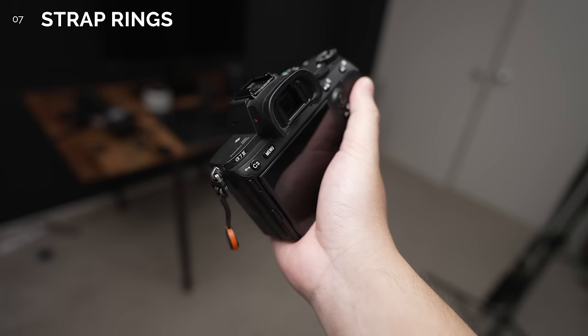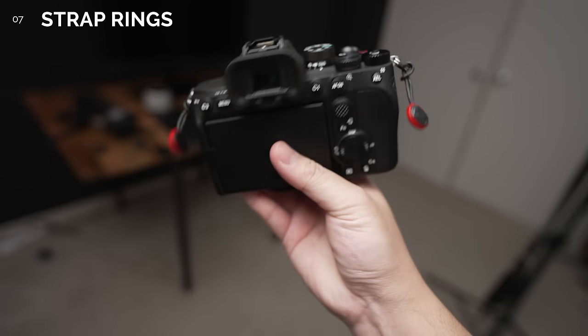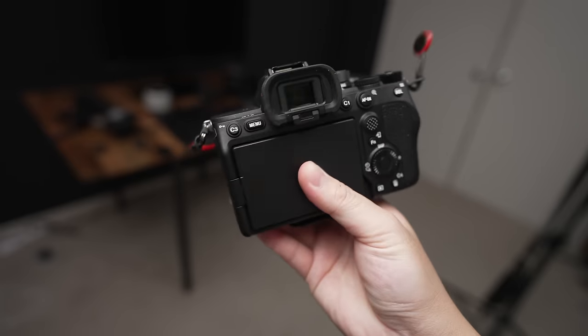Number 7. This one is more for the vloggers, but the strap rings aren't too loose, so you won't hear too much of the clingy clangs when you're flip-flopping the camera around.